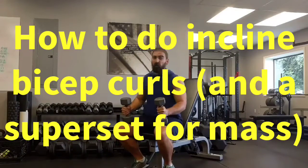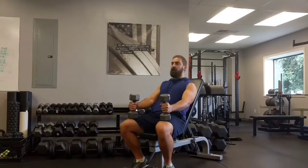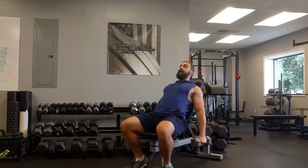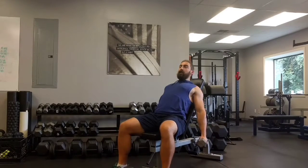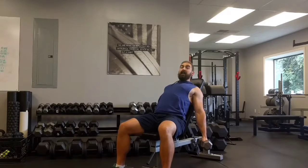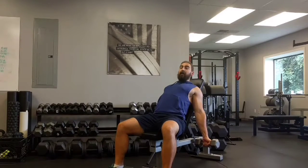The incline bicep curl is a great way to put a ton of tension on the biceps, and tension equals gains. Make sure that the dumbbells hang straight down towards the floor and that your shoulders are squeezed backwards and pinched together with your shoulder blades flush against the bench. This is going to put the maximum amount of tension on the bicep fibers.